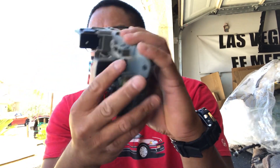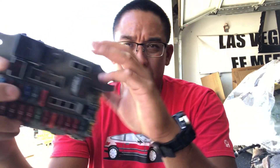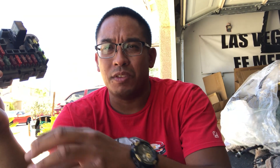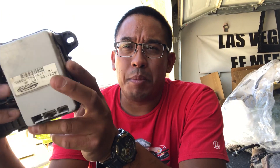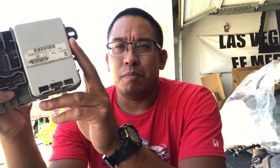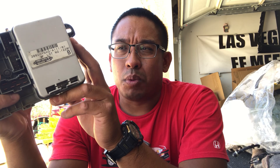Today's video is about integrated control units. The integrated control unit is this guy here, which is mounted on the back of the fuse box, on the left lower dash to the left side of the steering column. It helps to control the wiper speed, the door locks, the door chimes, the dome light, and a few other things — so it's pretty important.